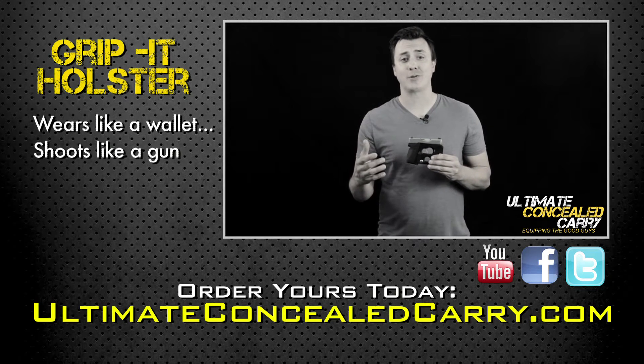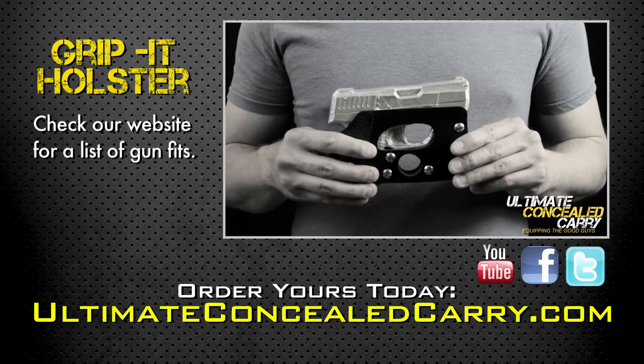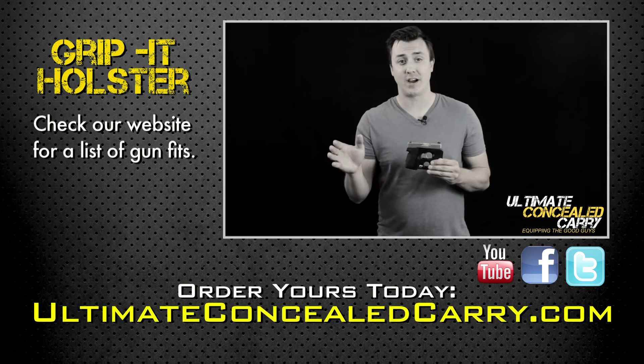The Grip-It is a great pocket holster and will fit almost all 380s and small 9mm. This is the holster I carry for my backup gun almost all the time.